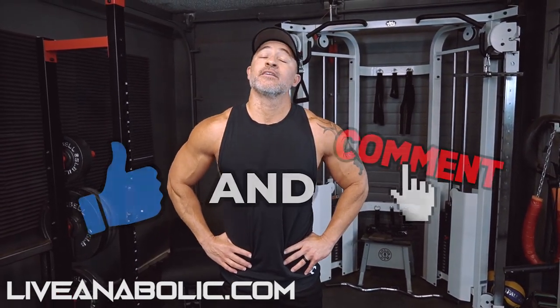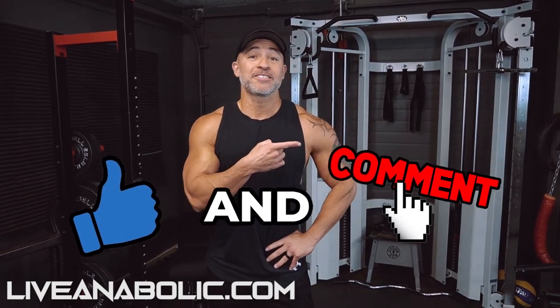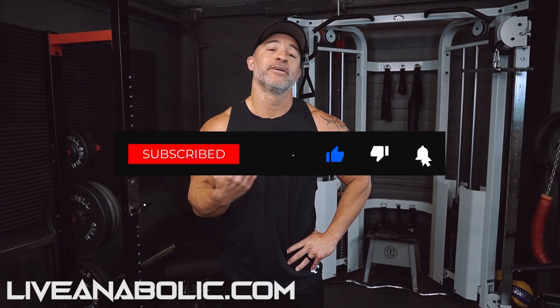Another six-minute workout — all out assault on your legs. Good luck with it. We've got several other Ripped N6 workouts over here, make sure you check those out. Subscribe to our channel if you haven't already done so. Good luck with this workout. God bless.